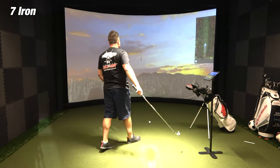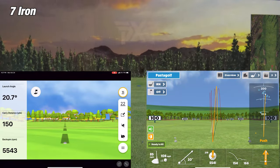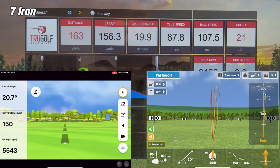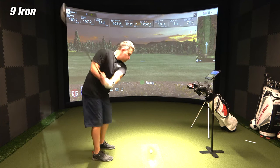On the third shot with the 7-iron, the carry distance on Awesome Golf was 154 yards, while the simulator showed 156.3 yards — a difference of about 2.3 yards. The Garmin Golf app showed 150 yards, a difference of about 6.3 yards. So Awesome Golf takes it again. Two out of three shots with the 7-iron, the Awesome Golf app's carry distance was much closer to the simulator than the Garmin Golf app.